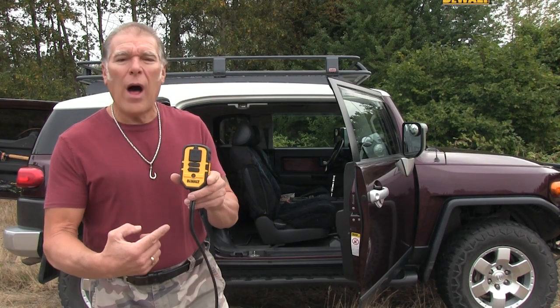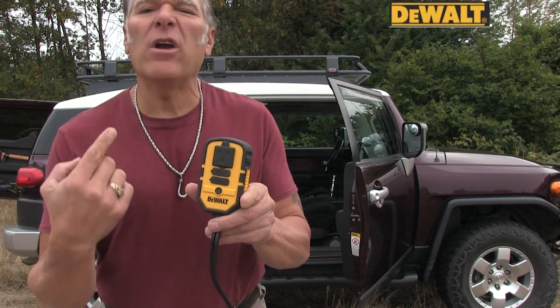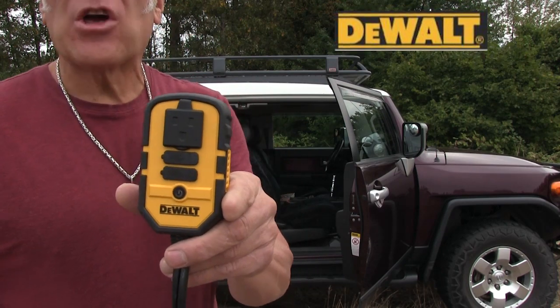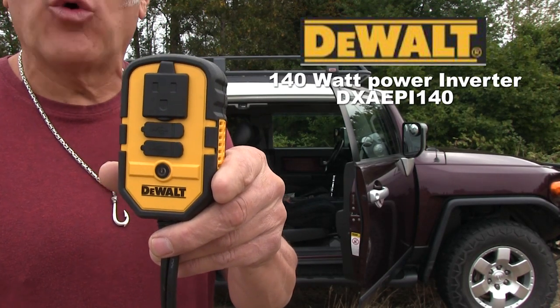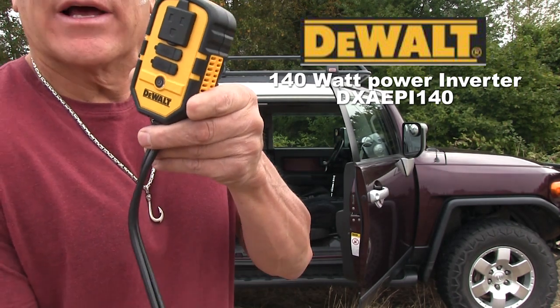David Green here to talk to you about the DeWalt Professional Power Inverter. It provides 140 watts of household power through the vehicle's 12 volt accessory outlet.